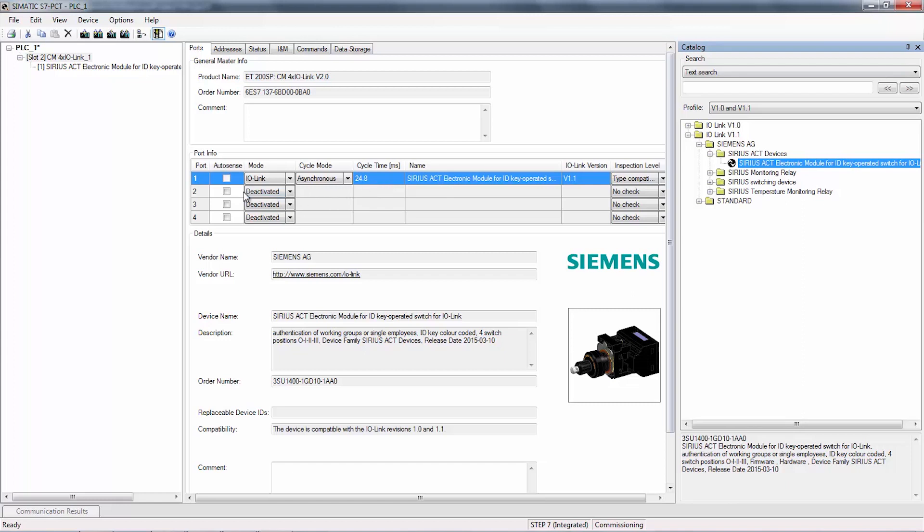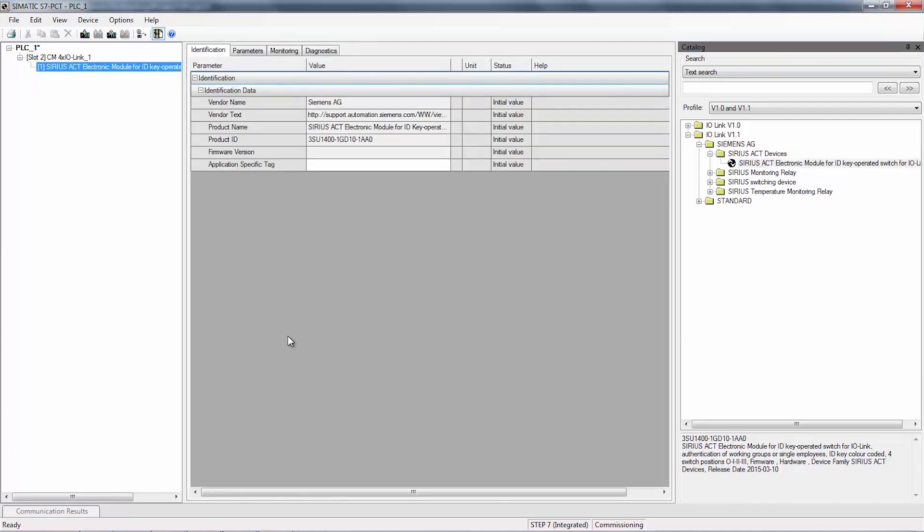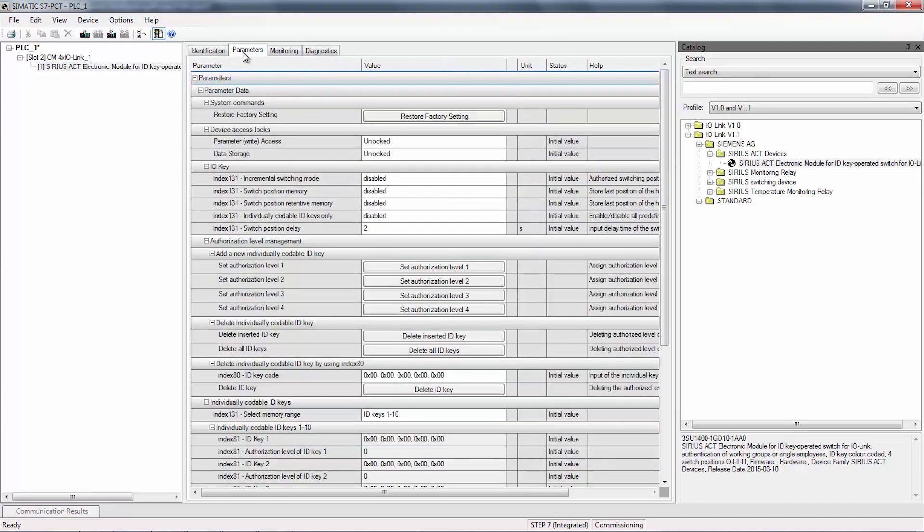Now, we will do parameterization for the ID key. On the left hand side, click on Series X electronic module for ID key operator switch. In the new window, go to the parameters tab. Here you will find all the parameters that can be adjusted for the ID key.